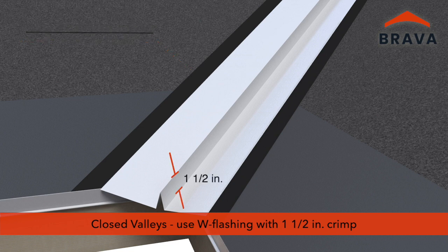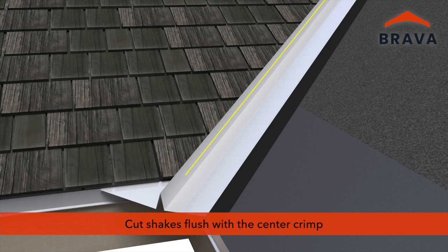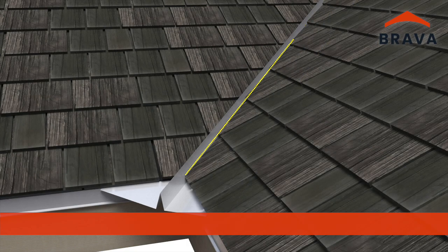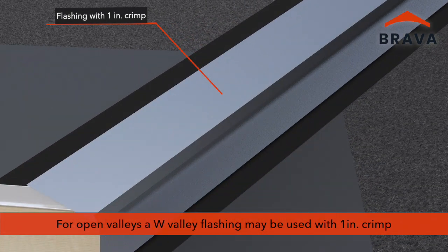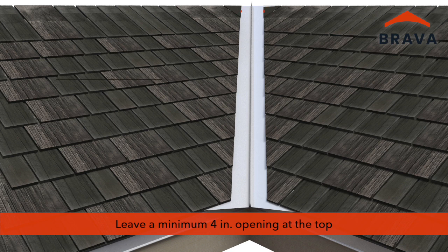For closed valleys, a W valley flashing may be used with a one-and-a-half inch center crimp; cut shakes flush to the center crimp. For open valleys, a W valley flashing may be used with a one-inch center crimp; leave a minimum four-inch opening at the top of the valley.